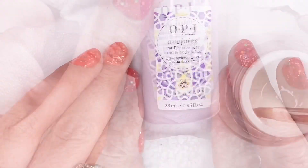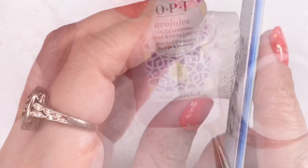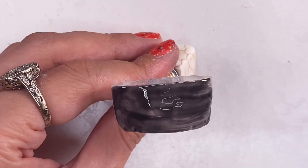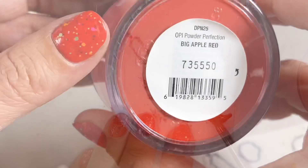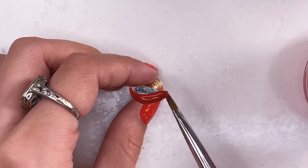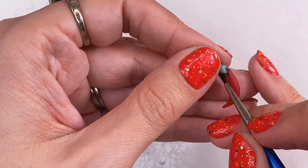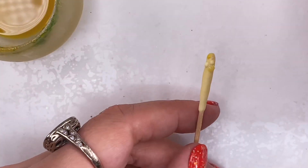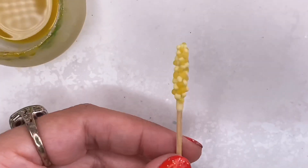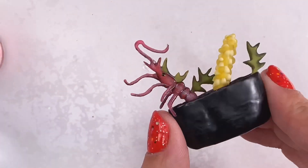I wrap up this juicy lotion in saran wrap to create my shrimp cooking pot with some clear gel. I wrap up some Cajun peppers using this Big Apple Red dipping powder. I'm shucking up this corn by alternating between white and clear beads of acrylic and my tinted monomer. Mix all the fixings in your pot with your trusty no-cleanse top coat and flashlight.